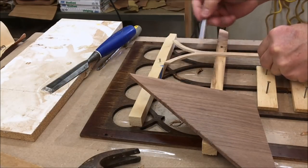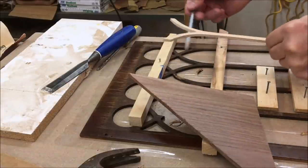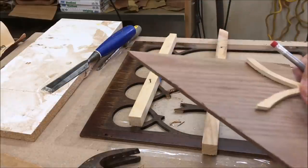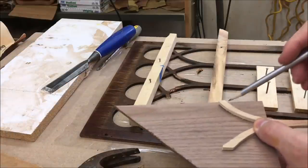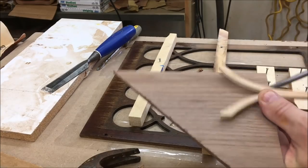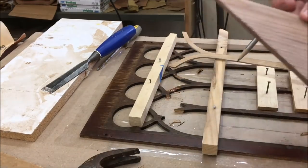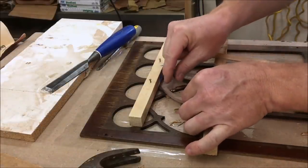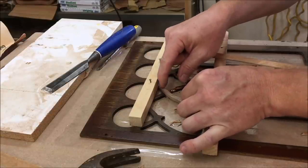I've previously made a template of the upright so I can match up the curves. I'm going to take a 3/16 inch piece of walnut and trace those curves and cut little pieces to fill in the missing sections. I first cut out a piece that's a little bit longer than what I need, and I'll mark it, cut it, and shape it so it fits in the empty space.